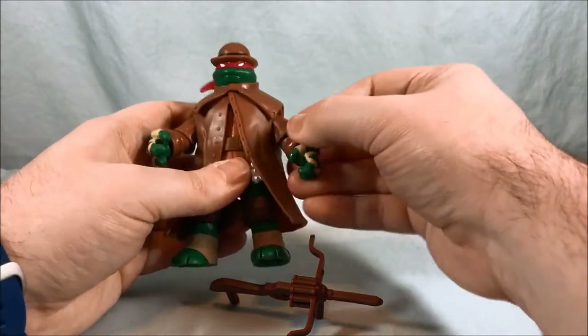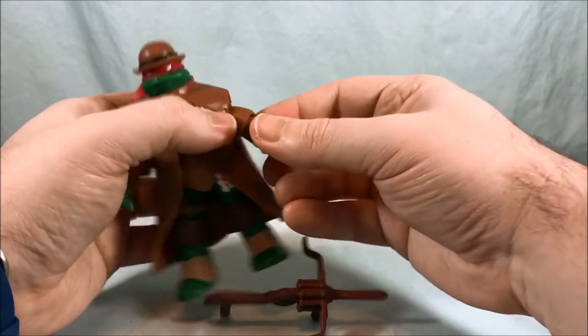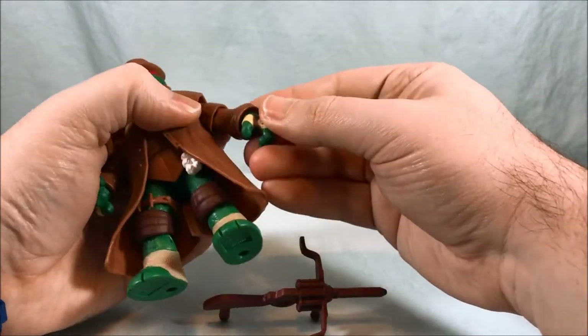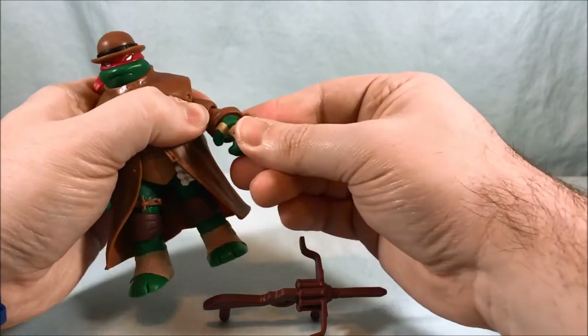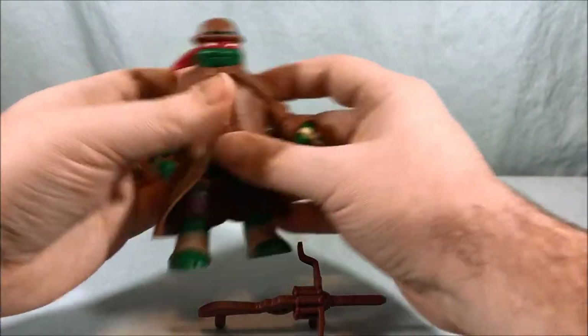He's got a typical shoulder joint that goes up and down as well as spinning all the way around. The elbow joint is a little tight and a little limited, but it can also spin around, and then the wrist can spin as well.